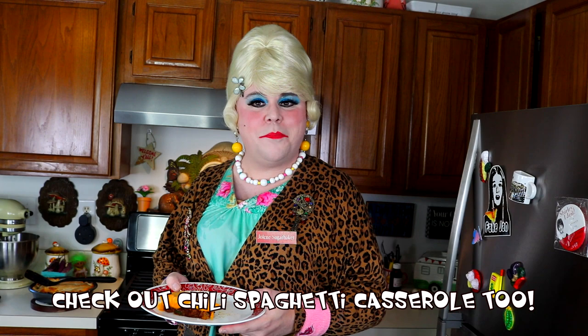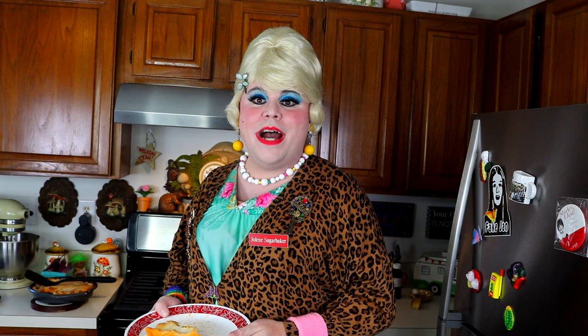My cheeseburger pot pie — I hope you get a chance to make it, and if you do, send me pictures at jolesugarbaker@gmail.com. Don't forget to follow me all over the place — I'm on Facebook and on my website trailerparkqueen.com. I've got some handmade items from me in the trailer park that you can get too. Hit that big old subscribe button and the notification bell. I'll be back soon sharing some more stories from the trailer park and some good food too. Live the trailer park way — I'm Jolene Sugarbaker, I love ya and I'll see you back soon. Bye bye!